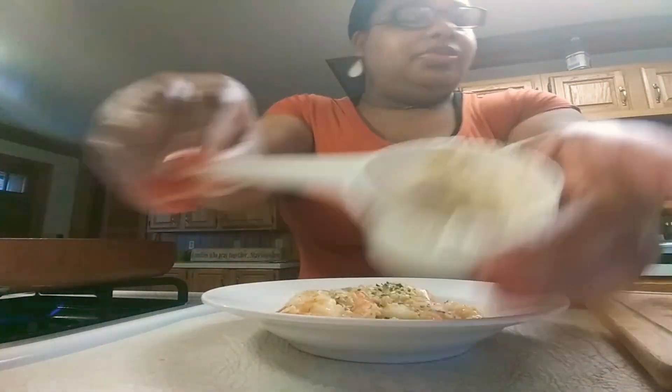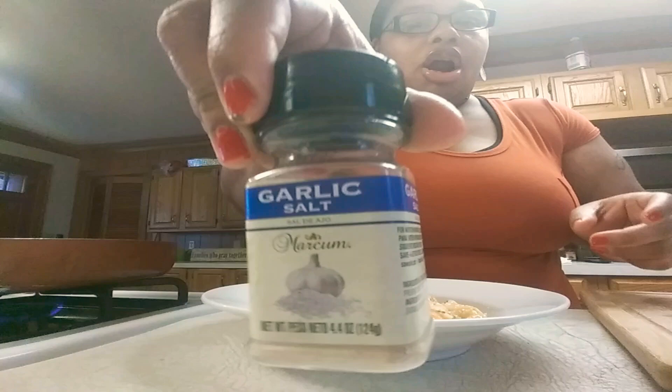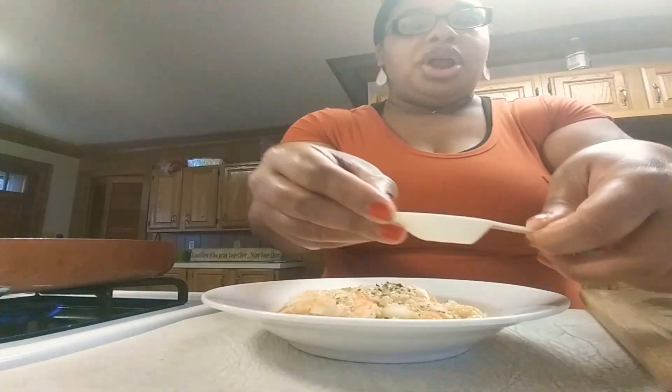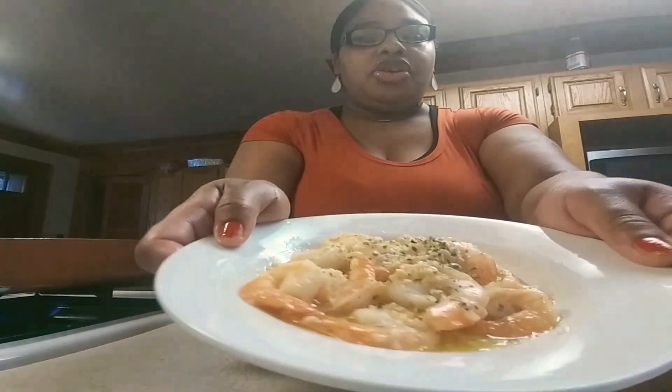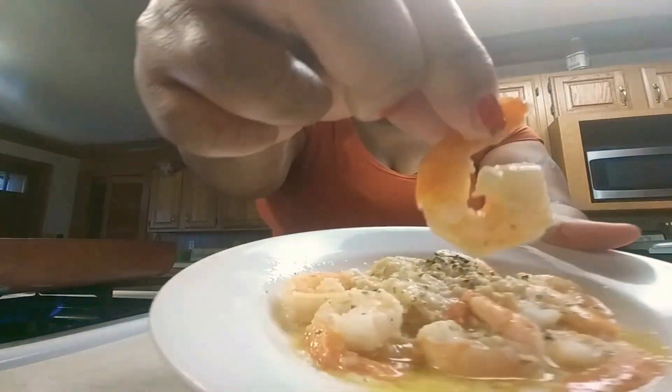Let me go over the ingredients one more time. You're going to add one third cup of garlic butter, one fourth cup of minced garlic, garlic salt, and one tablespoon of olive oil. Let that cook with your shrimp and onions for 10 minutes and you're going to come out with this.